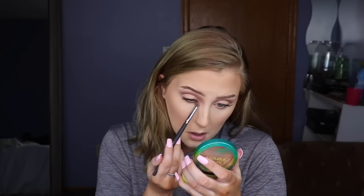Then I'm going in with Spooky, which is the black shade, on a very flat brush and just packing it on right up next to the waterline. I'll buff it out with the same brush I used for No Beans. Then I'm going to add some black gel liner, add some bottom mascara, and that is it for the eye look.